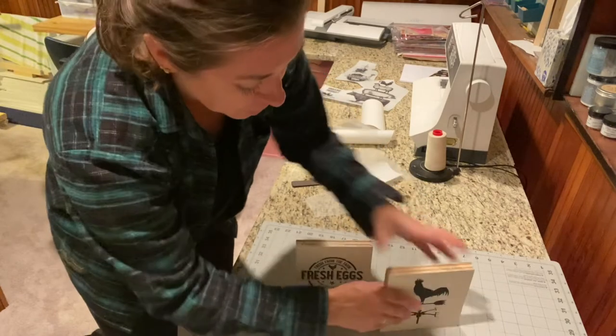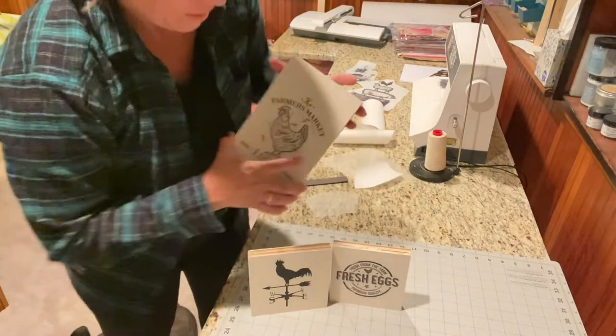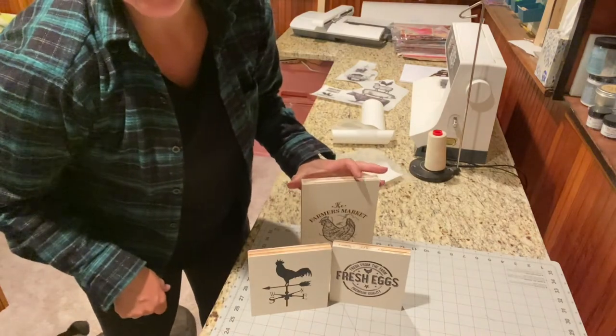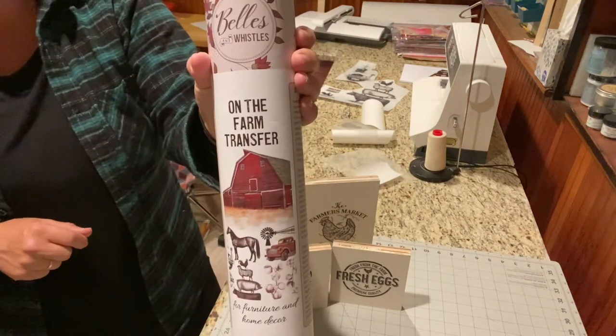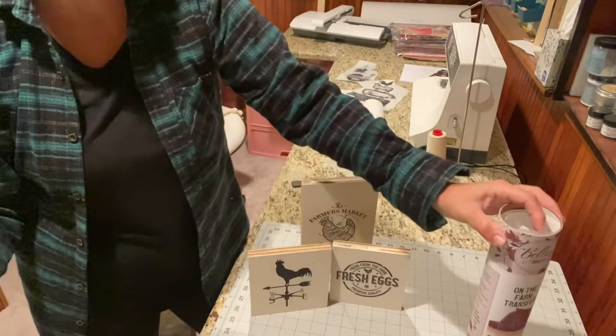Now I can just arrange these and make them look really cute. There you go — that was super easy! Again, this is the On the Farm transfer by Dixie Belle, which is part of the Bells and Whistles line. Hope you guys have a great day, bye!